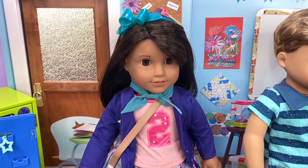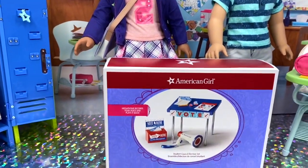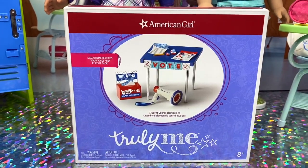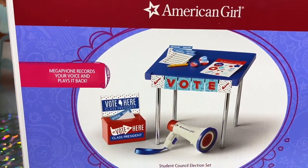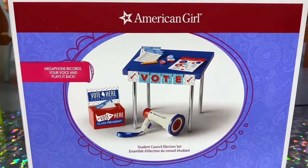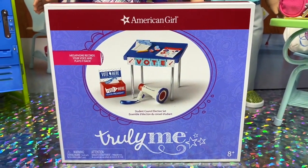We are going to get our candidate Luciana set up in her headquarters with this awesome American Girl set. This is called the Student Council Election Set. Looks pretty cool. Let's have a good look there. This retails on the American Girl Store for $50 US. So let's check it out.